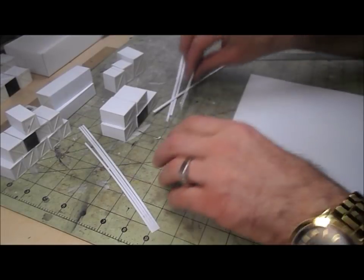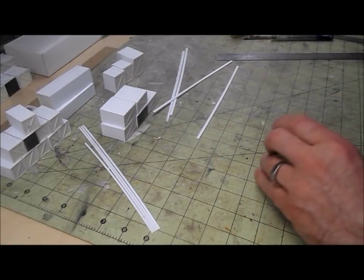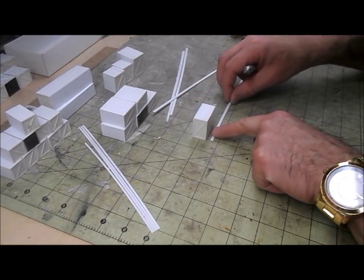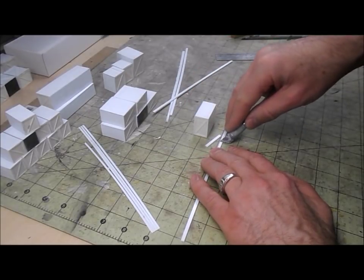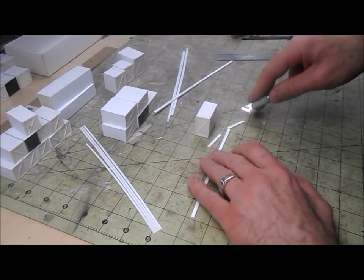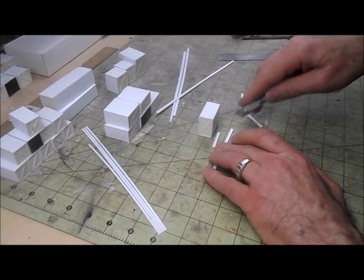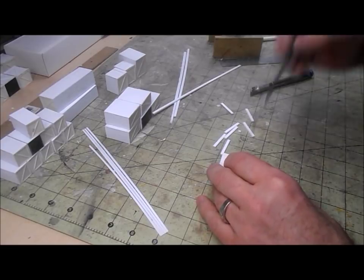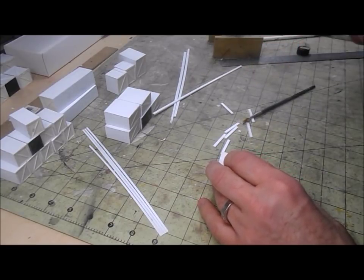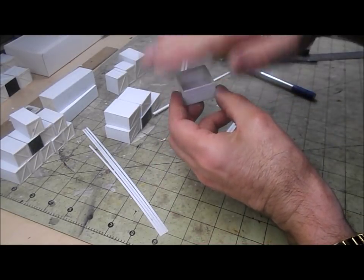I've just cut some strips out of 60 thou styrene — that should give enough gluing area. They need to be approximately an inch and a quarter so they go most of the length of the crate without being tight. I'm going to glue these in flush with the bottom, and when that's set up I'll just sand it lightly and then glue a bottom on it.